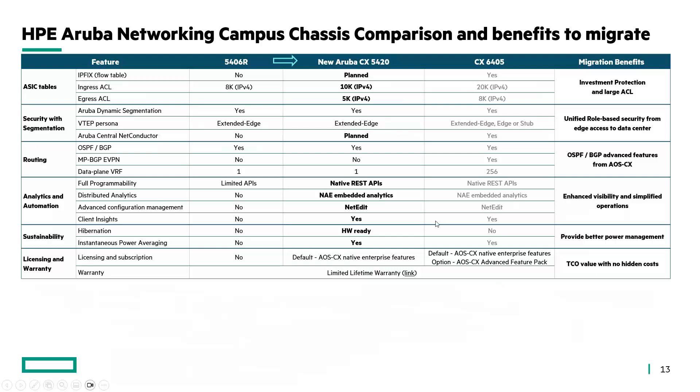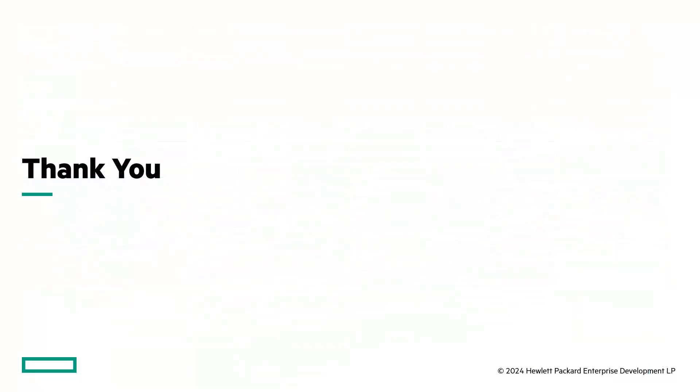To conclude, the new CX5420 is the next generation of the highly popular 5400R and the perfect choice for campus networking. Thank you very much for your attention.